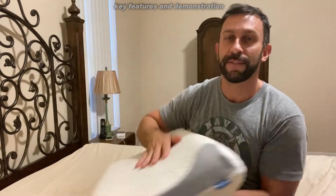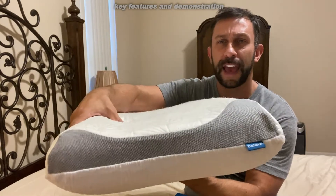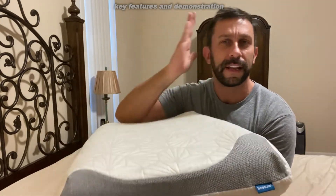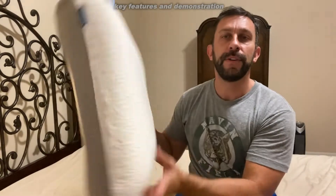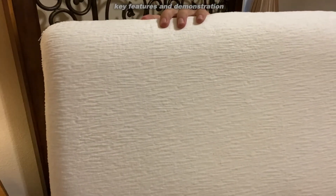Two sides to it — two sides to every story. First you have this side which is great for your neck having support and having a little contour for the side of your head, but you can also reverse it, turn around and it's more of a traditional pillow. This side sleeps cooler, this side sleeps a little warmer — everyone's got their own preference.